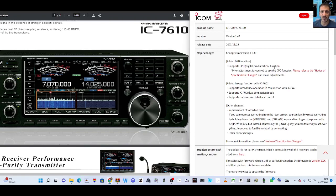I think it's always good news when they bring out new firmware updates. I'll quickly read some of this: added DPD function, which is called Digital Pre-Distortion function — sounds good. Added linkage function with the IC-PW2. Other changes: improved force reset, etc. So have a read, let me know what you think.